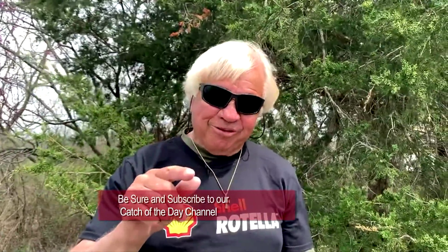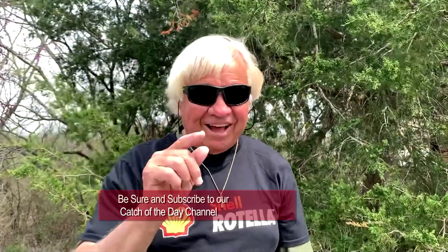Guys and girls, go out there and have yourself a great one today. Count to 10 or 20 or 30. Don't lose your temper. Be a wise man, not a fool. But remember, I love you.